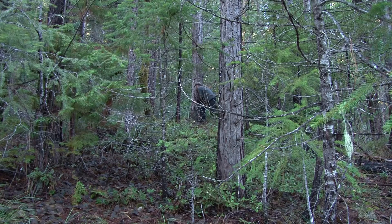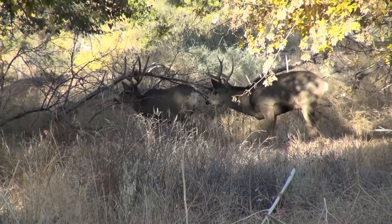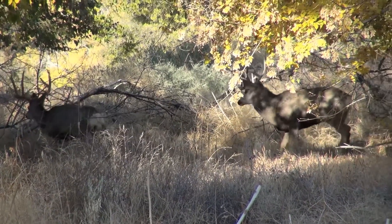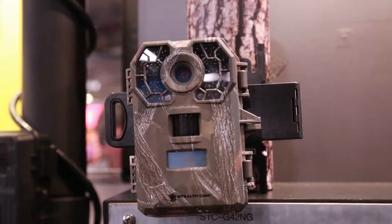Scouting takes time. Scouting takes more time and a lot can be missed. When you're hunting, you want to spend more time hunting and less time scouting. Will you know what's there when you're not?